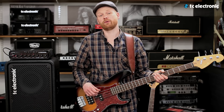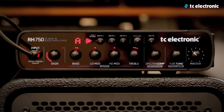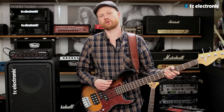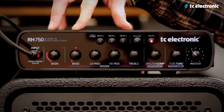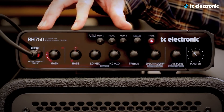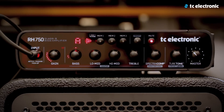Let me show you the chromatic tuner. The tuner is always on, so you can always see if you're in tune. Right now the triangle is indicating that I'm a bit too low, and now it's indicating that I'm a bit too high. When you see the circle, you're in tune. Of course you can tune your bass while the amp is muted, and the LED ring becomes a more accurate tuning indicator — you're in tune when you're at 12 o'clock.